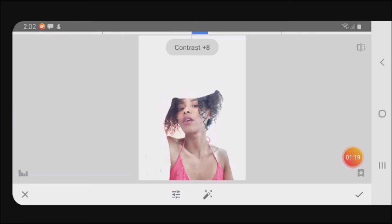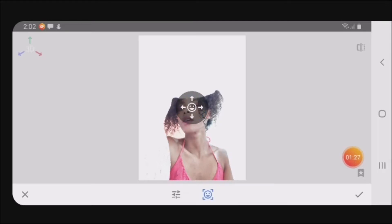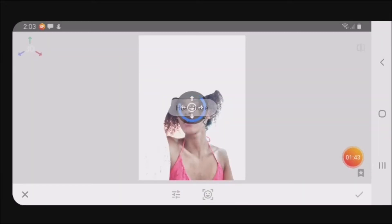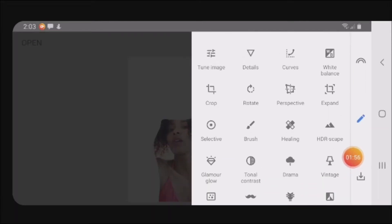Yeah, that looks about right. I don't really like how my head is posed — it's a little too high, so I'm going to bring it down a little bit and crop just slightly. Let's bring it back up a little bit. Yeah, that's about right.